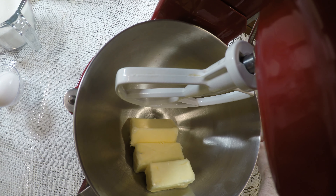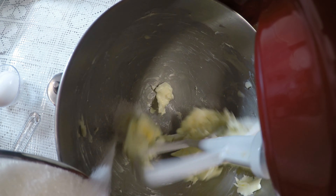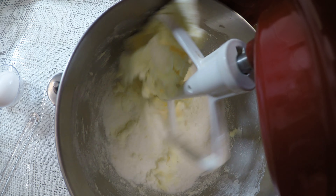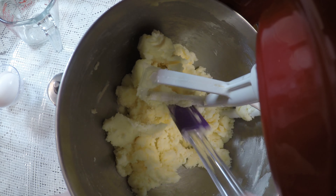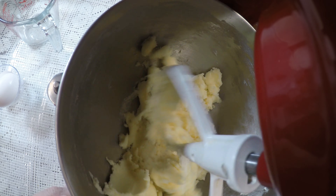The first thing you want to do is cream the butter with the sugar. Mix it until it's all well combined and all the sugar is absorbed by the butter. Like so. And of course make sure your butter is at room temperature so it's soft.